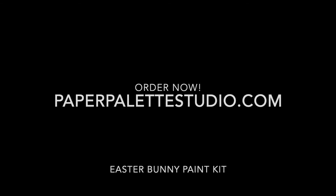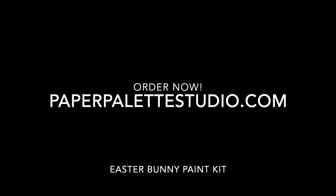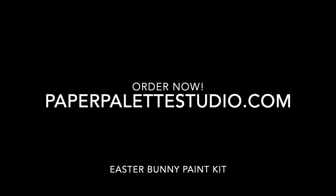I want to say thank you to everybody who came out to watch this. Please like and subscribe below if you like this video and you want to see more like this. Please go to PaperPaletteStudio.com so you can order your Spring Bunny paint kit in time for the holiday. Thank you!